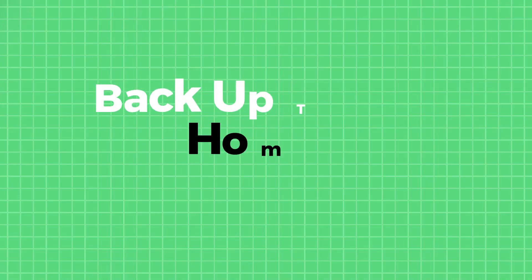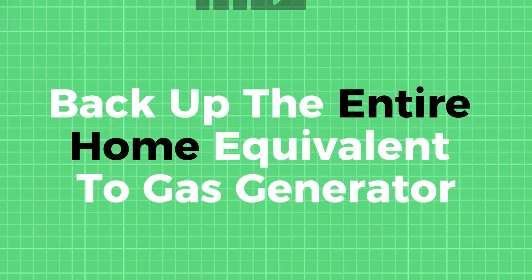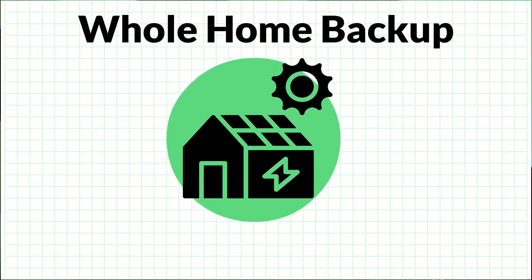We're also able to use fewer batteries to get the same amount of power to power people's homes. In the past we were doing a lot of homes that were only partially backed up, but now we're doing more and more projects where we're able to back up the entire home — similar to how you would have a whole home backup with an automatic transfer switch for a gas generator — using the Tesla Powerwall 3 and the new Gateway 3.